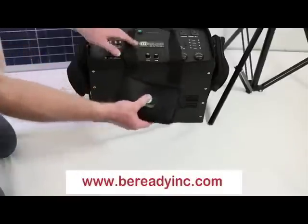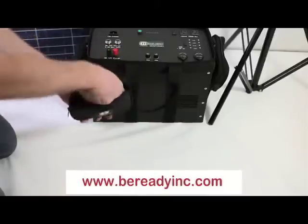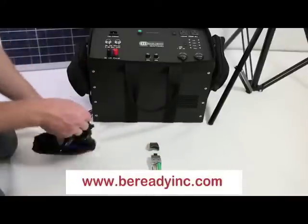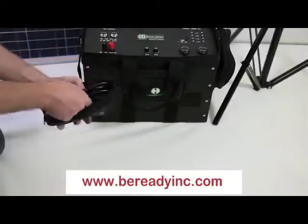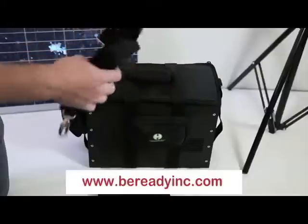The Humless Sentinel comes with three detachable cases. These cases contain all the accessories that come with the unit. These accessories include a USB battery charger, a universal USB cell phone charger, and a mini LED flashlight. Also included are an AC charging cable and a shoulder strap.